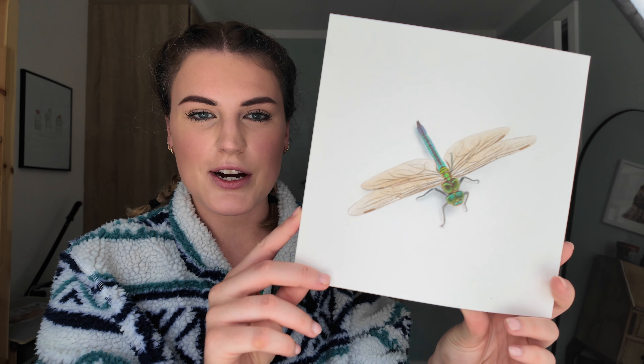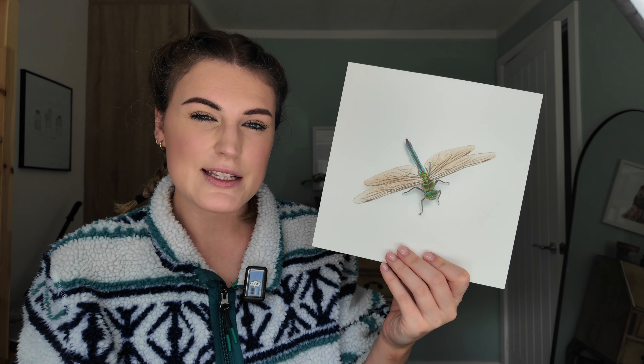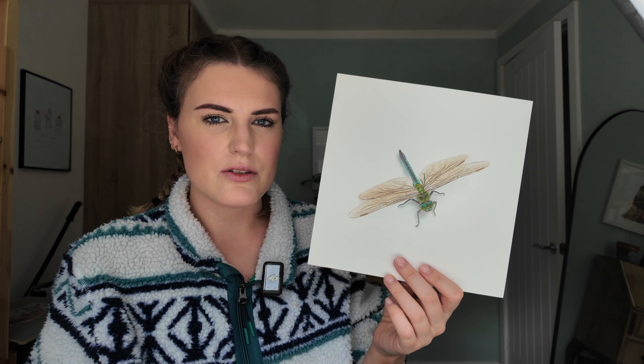This is another Patreon tutorial of a dragonfly. This wasn't my favourite one — I don't love it, but I don't hate it. I would never take it down though. I think it is actually quite useful for learning how to do the wings and the patterns.